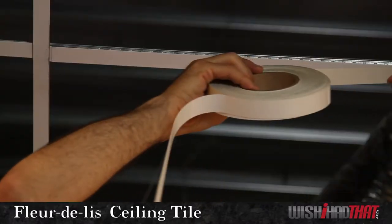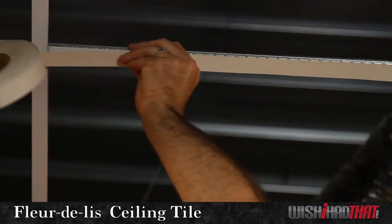As does our grid tape. Both are a nice way to jazz up a plain white ceiling grid.